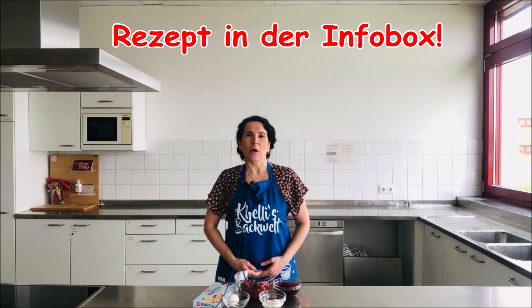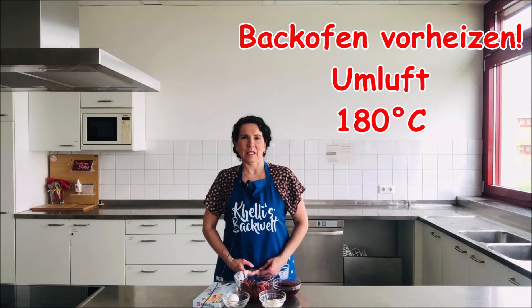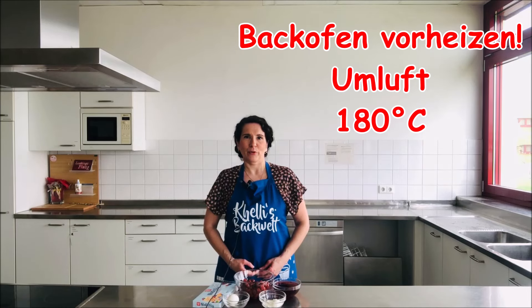Das Rezept mit den genauen Angaben zum Nachlesen findet ihr wie immer unter diesem Video in der Infobox. Den Backofen heize ich gleich vor auf 180 Grad Umluft.